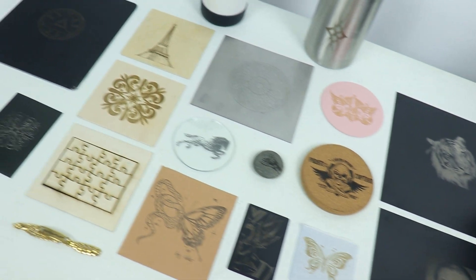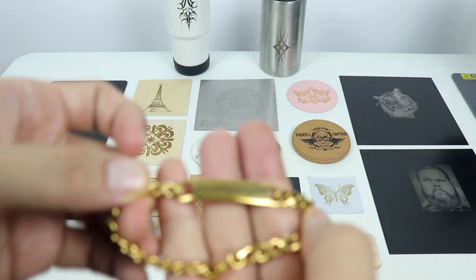Here are the different materials I engraved on using the Longer Nano Pro, so you guys can see the results.